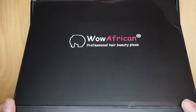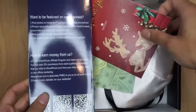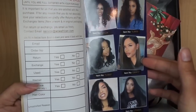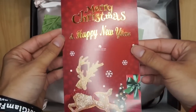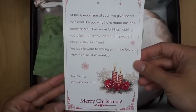Hey glam fam, today we're doing a wig review for Wow African on one of their kinky straight wigs. Inside the box you have a pamphlet that discusses care instructions, different wig models they carry, and YouTubers they've worked with — tons of great information. They also included a Christmas/New Year's card just to appreciate you for your purchase.